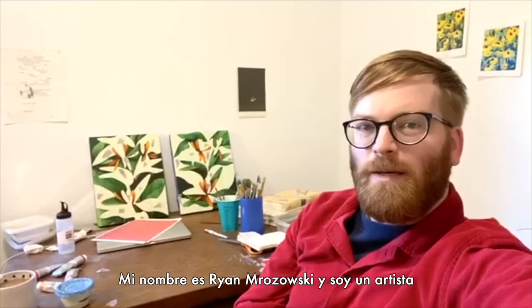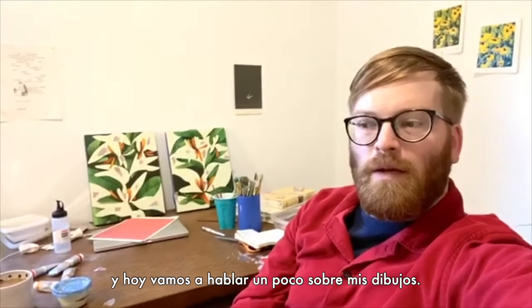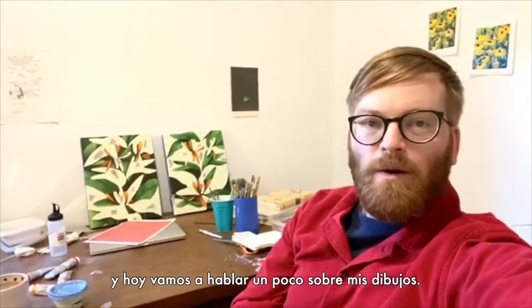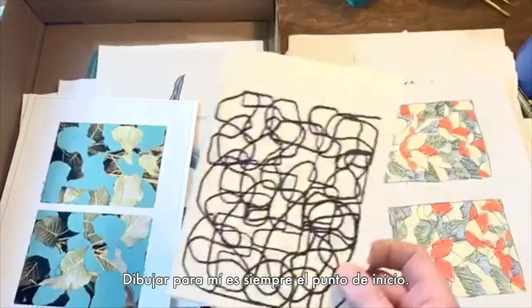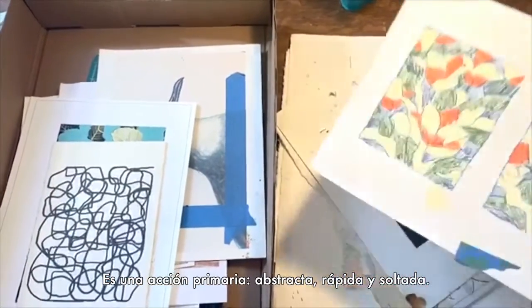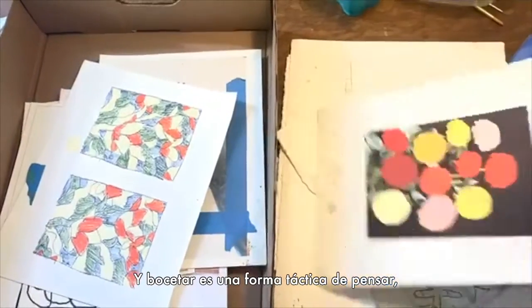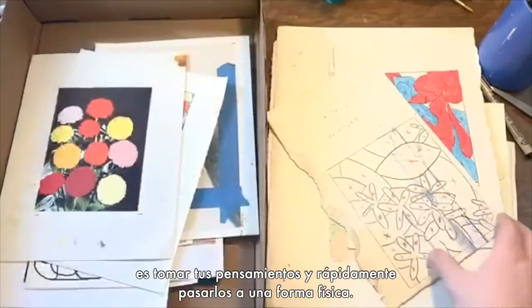My name is Ryan Rozowski and I'm an artist showing at Museo Tamayo, and today we're going to talk a little bit about my drawings. Drawing for me is always the starting point. It's a primary action — it's direct and fast and loose, and sketching is sort of like this tactile form of thinking.